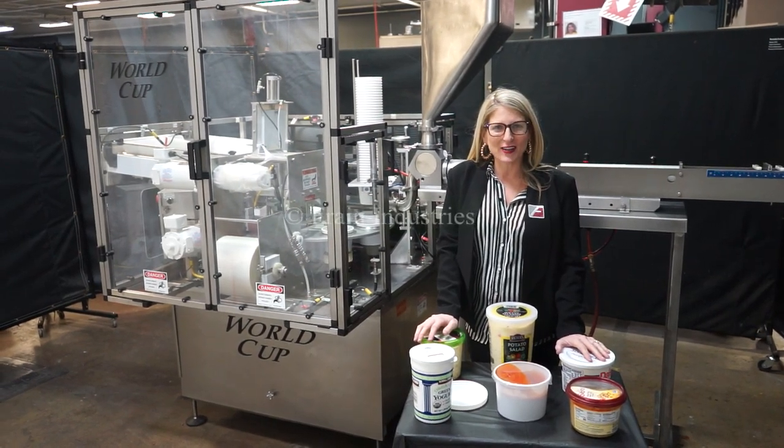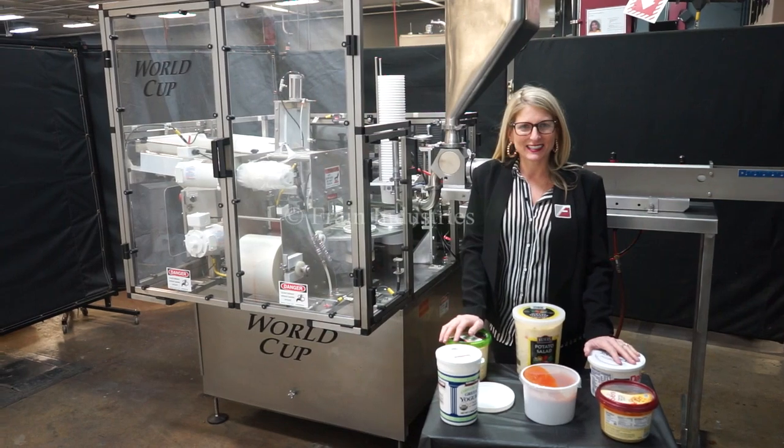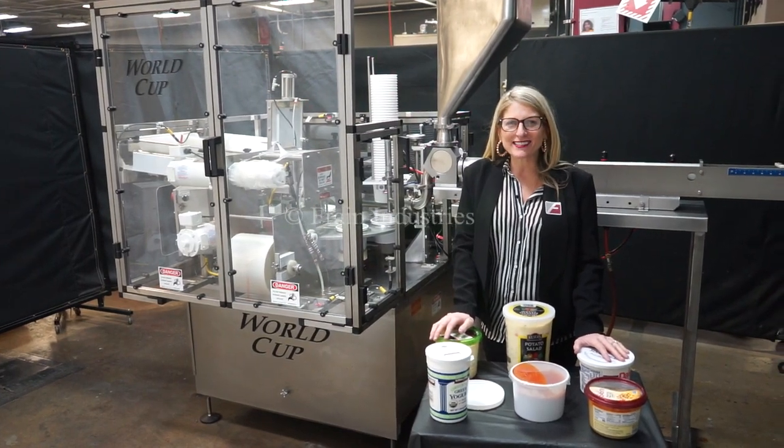We recommend you read the manual in its entirety before powering up the machine. The voltage is currently set to single phase, 120 volts.